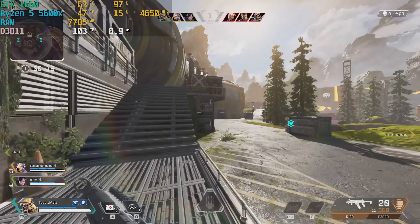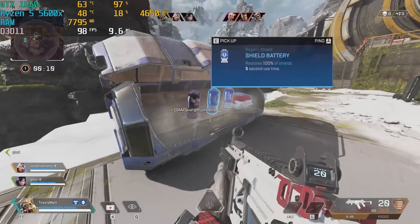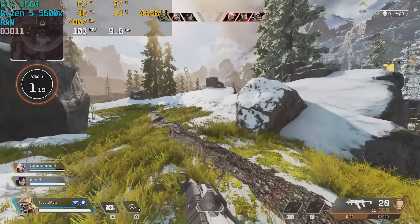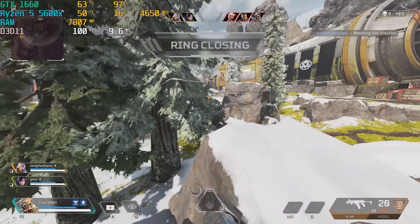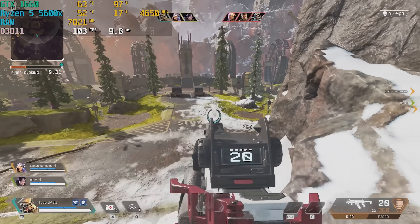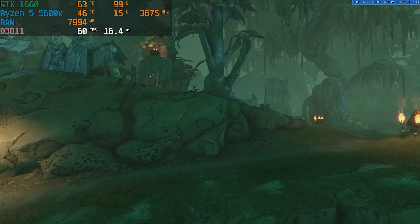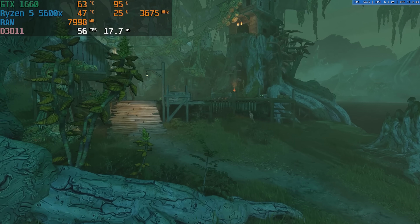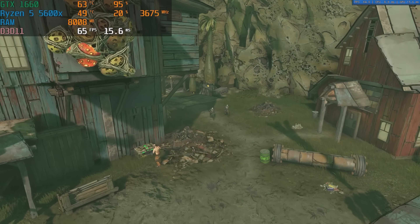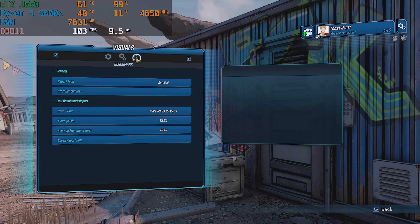Two things to note here: most people aren't playing Apex on max settings — with optimized settings you could pretty much easily get 144 FPS constant with this configuration. Also, the 1660 is definitely not the best GPU to pair with the 5600X. We wanted to get this video out quickly and it was the one card we had on hand. So take these benchmarks with a grain of salt — I would really recommend something like a 1660 Ti at minimum, or a 3060, which would make a lot more sense with the 5600X. Temperatures stayed pretty solid, getting about 60 degrees Celsius on the GPU and CPU at most. In Borderlands 3, we averaged about 60 FPS at 1080p on high settings — a demanding AAA title, and 60 FPS there is still pretty good.